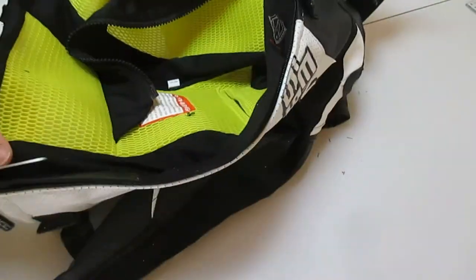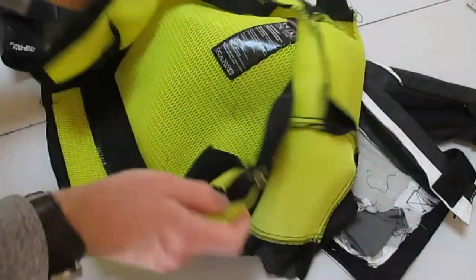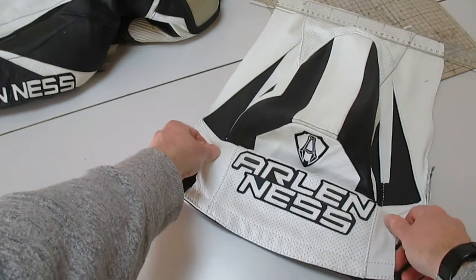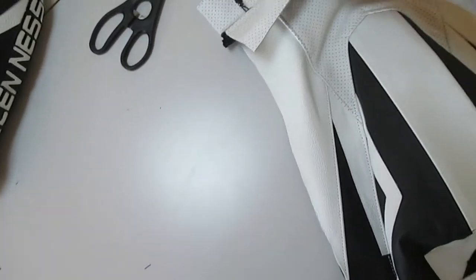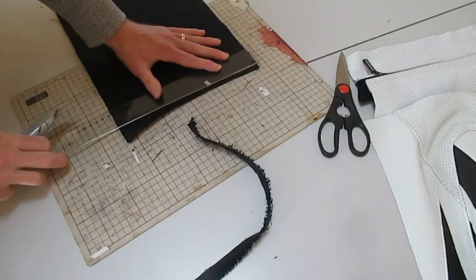Just removing the lining. I'm going to have the branding at the bottom — just a matter of stitching it across. This is going to be the top piece — the top access zip — it's 12 centimeters in width by 28 centimeters.